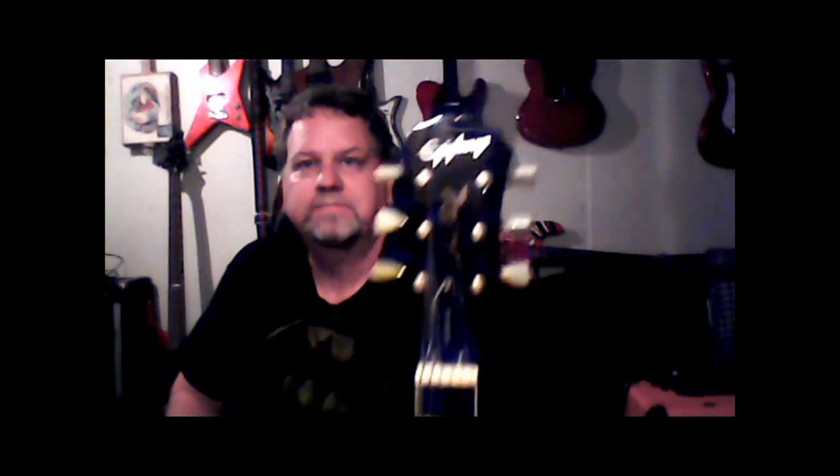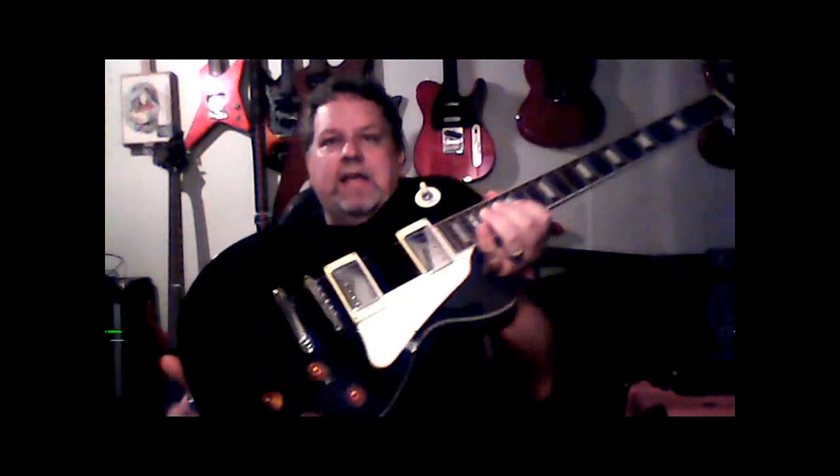I thinned up on guitars a little bit too. I don't know if you can see that behind me — I'm using a newer camera. I did reward myself: I got rid of one of my guitars and got this. Epi Les Paul Standard. And I like it. It's a lot lighter than the Les Paul that I traded it for.